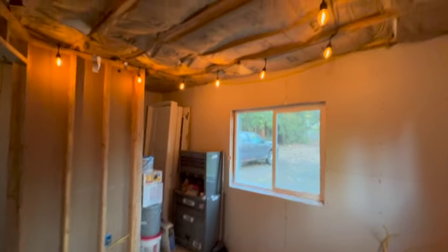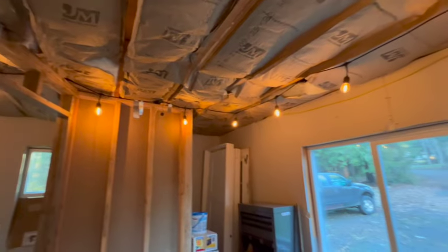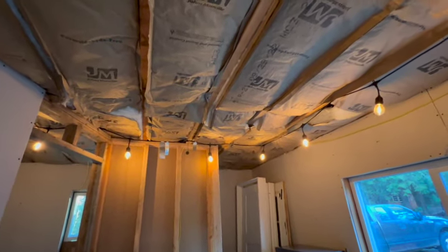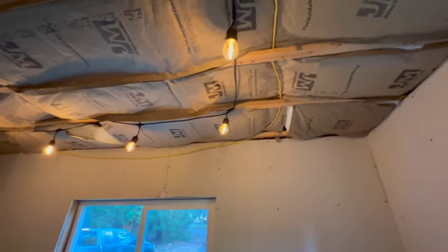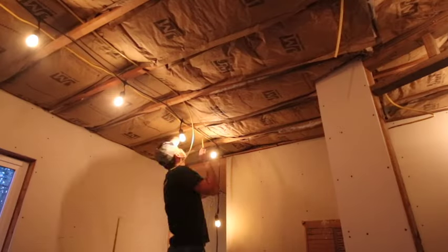I only have three more sheets of drywall so I'm going to have to buy some either way. But we'll start working on this and get it so I don't have to use the string lights. We're getting close — just this room and the mini bedroom here with the string lights, and we'll get those done and relegate these to outdoor status at some point.